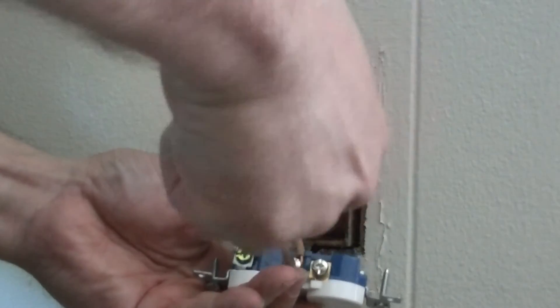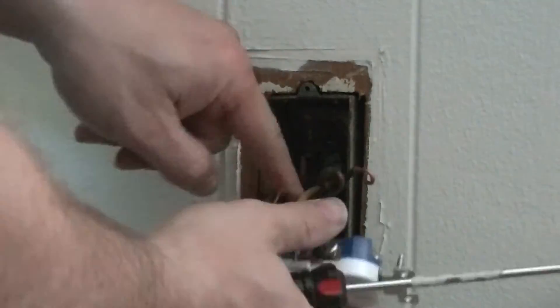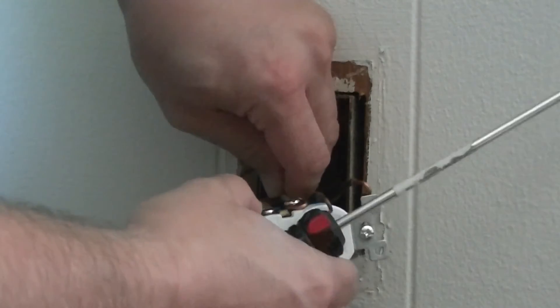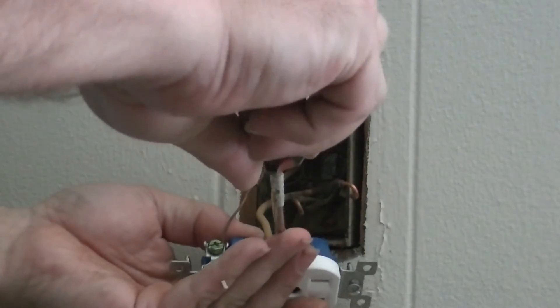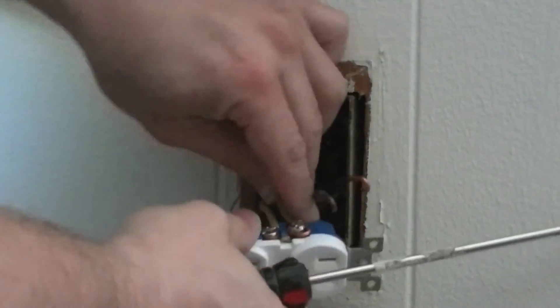Always make sure it pulls the wire in. Again, white on silver. You should hook right over. Use your screwdriver to manipulate it in place if you need to.